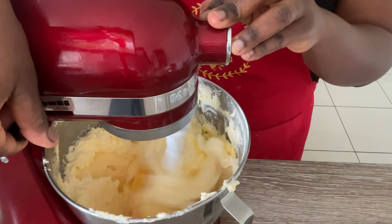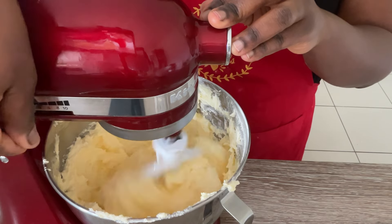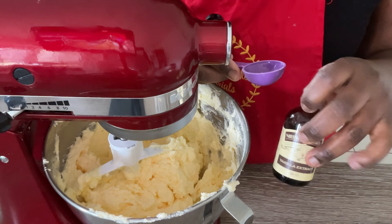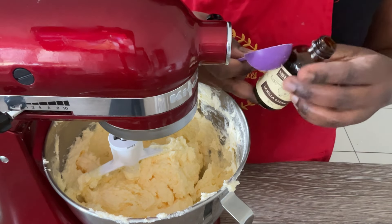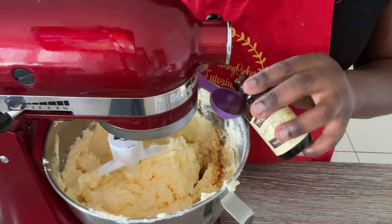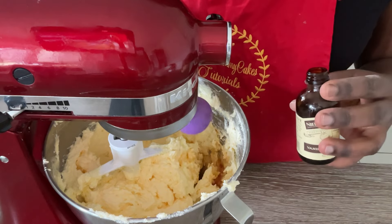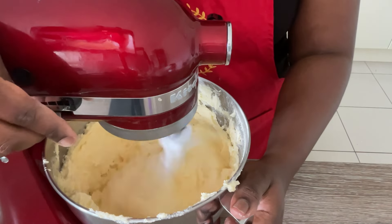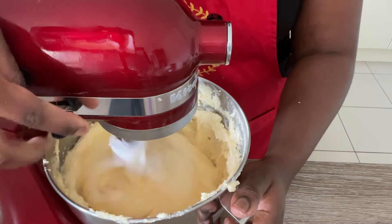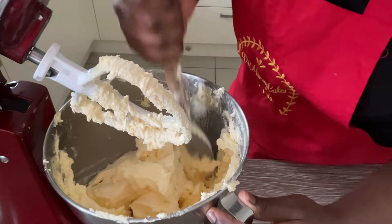Once the egg yolk has mixed in, add your vanilla — remember to use good quality vanilla. If you don't know about flavoring, check out my baking 101 tutorial on flavoring. Mix on medium to high speed for about 30 seconds to a minute, then scrape down your bowl nicely to make sure everything is combined.